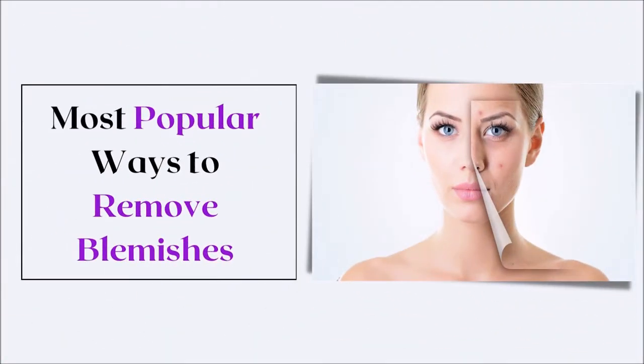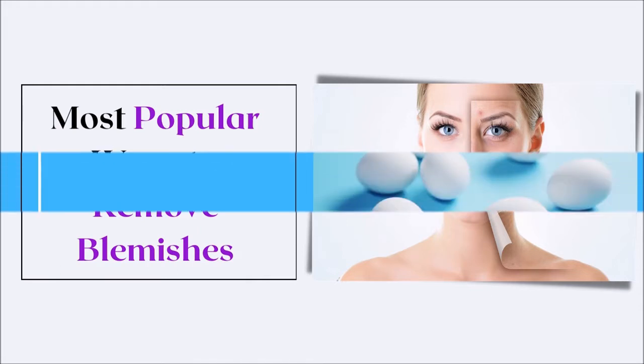Hello and welcome back to our channel. In today's video, we will share the third popular way to remove blemishes, and that is the use of an egg white.